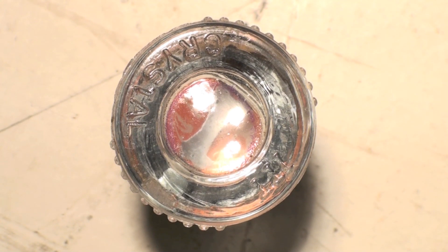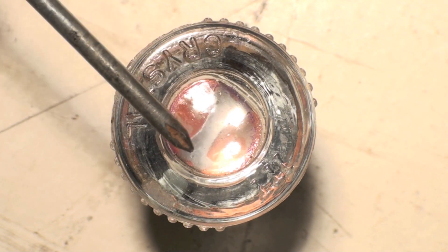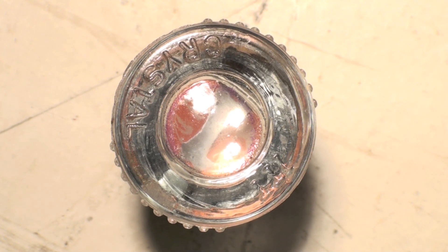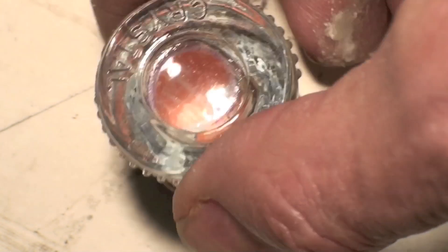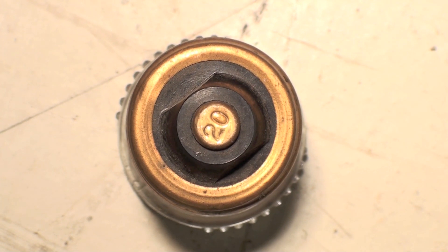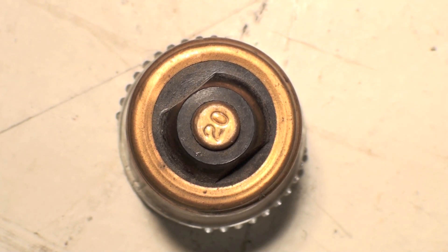This fuse is a real antique. It shows an element right there, and it's a glass fuse so you can see through it to see if it's blown or not. These were kind of the old school — they'd blow and you'd have to replace them with another one. They had a screw base on them, and the 20 on the bottom means it's a 20-amp fuse. The sockets they turned into were very similar to light sockets, and they were the early form of circuit protection.